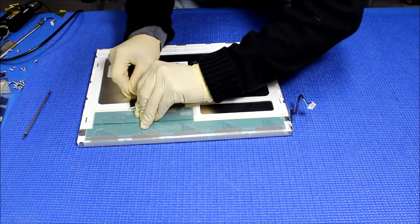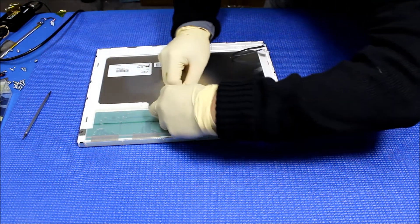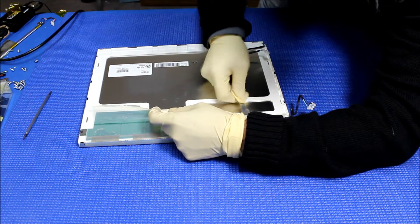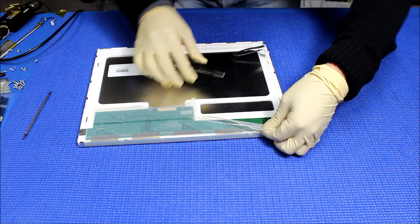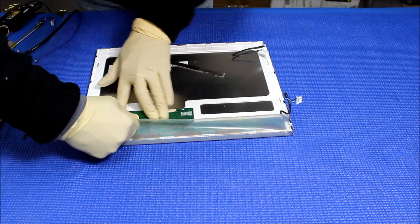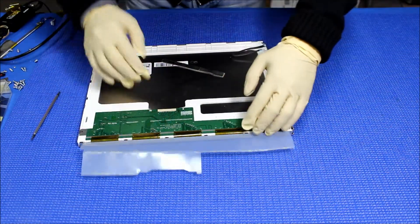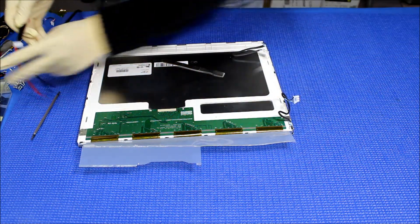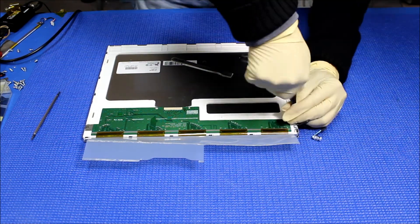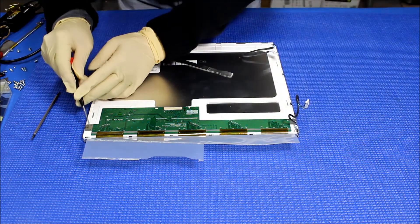This is just a cover — a protective cover that covers this interface board. Take it out. There's another cover here, just pull it down again, go slowly. Now I'm gonna remove the screws that hold the interface card on both ends — one here, one here.